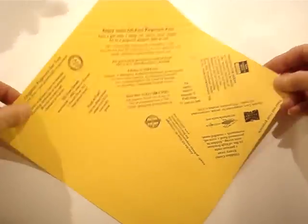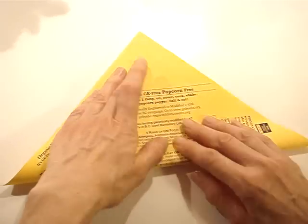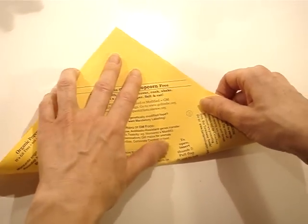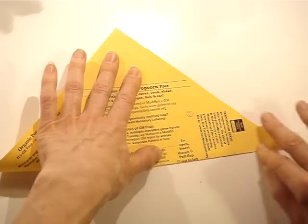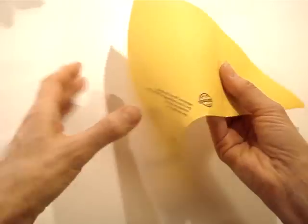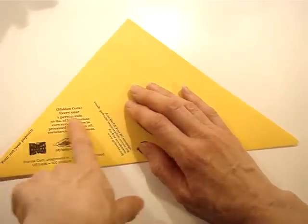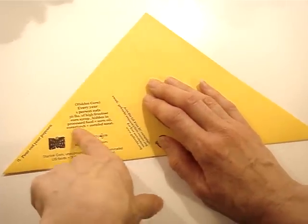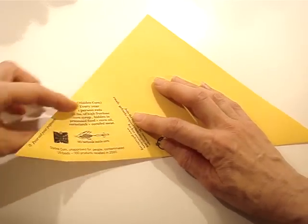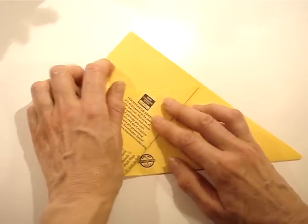First, I fold it on the diagonal with the 'Enjoy Some GE Free Popcorn' text on top. Then I flip it over — there's information on this flap which will be hidden — about hidden corn. Every person eats 56 pounds of high fructose corn syrup a year, usually in processed foods.